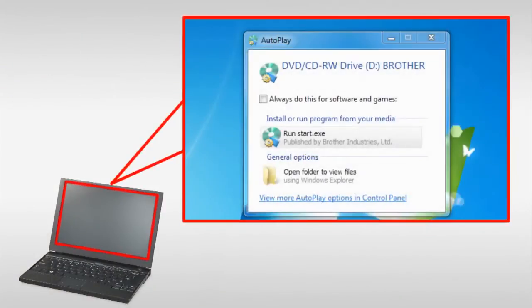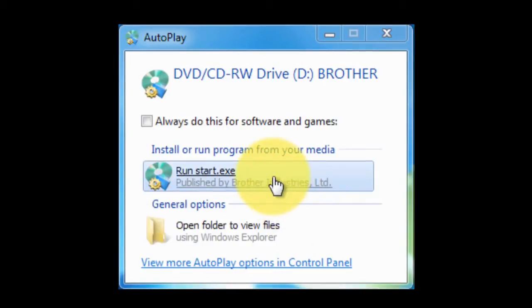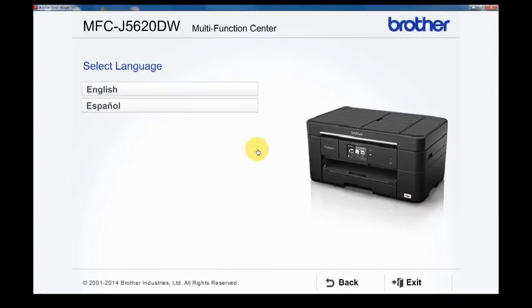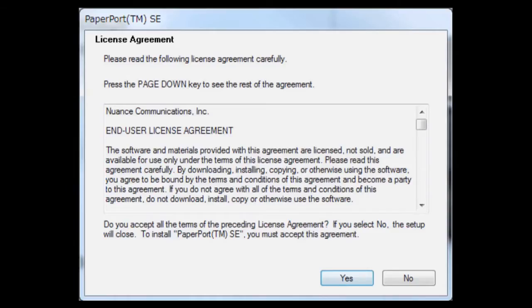If the AutoPlay window pops up, click Run Start.exe. Select your product and select your language. Click Install MFL Pro Suite. If you agree with the terms and conditions, click Yes.